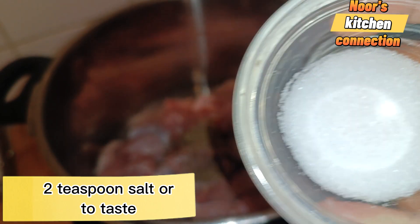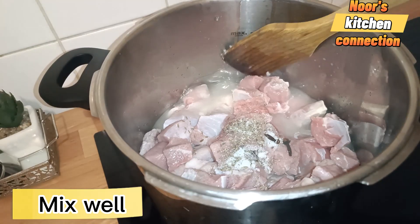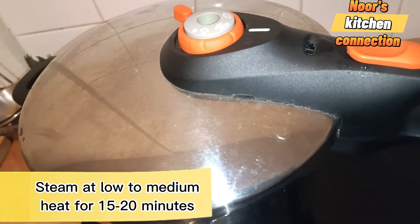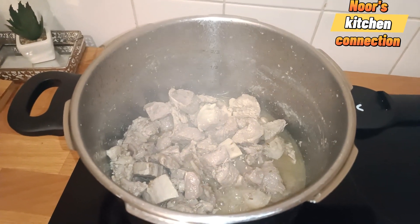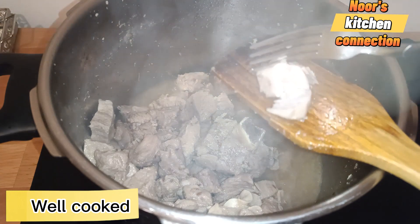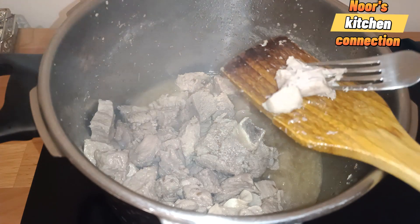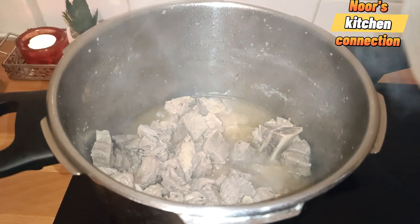I'm not adding any water to this beef because it will be cooked at low to medium heat in its own water or juices. In between, you can check whether it's well cooked. Now let's check it with a fork — it is very well cooked and tender. Now we'll add the special ingredients, which are very simple and present in every home.